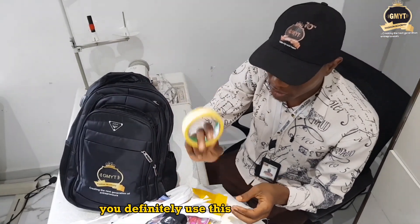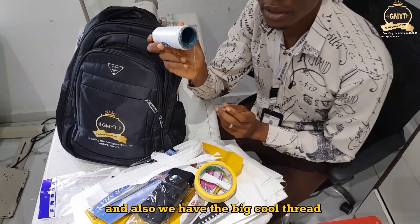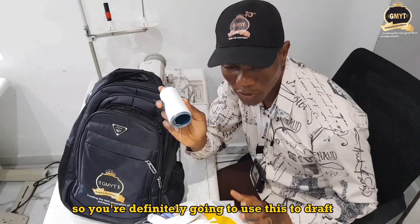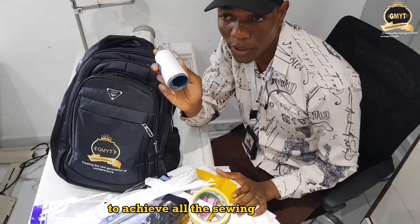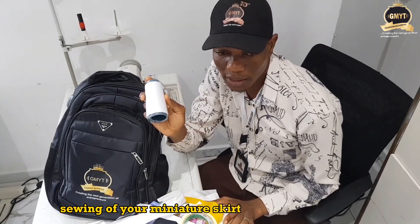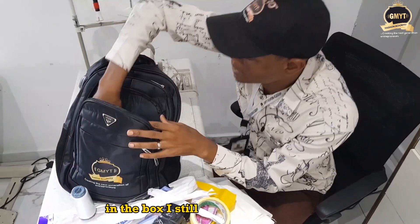We also have the big cone thread. This thread is for your training — you're going to use it to achieve all the necessary sewing for your miniature skirts and also your bodice.